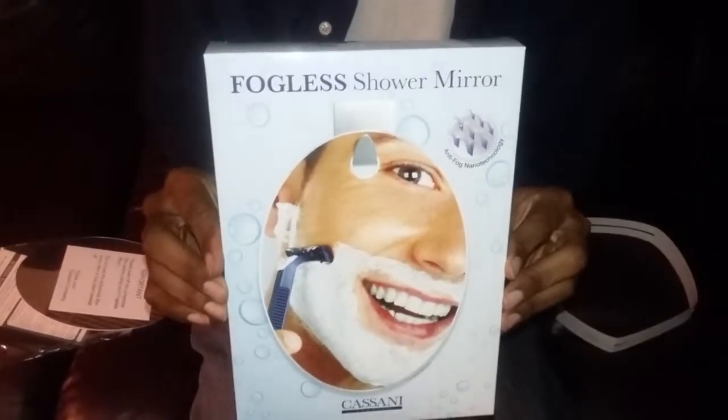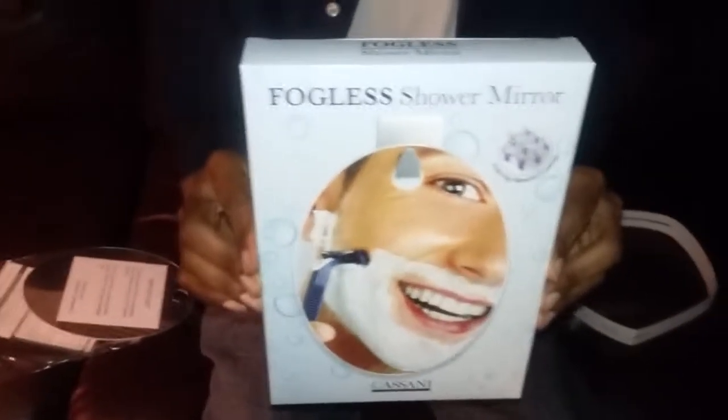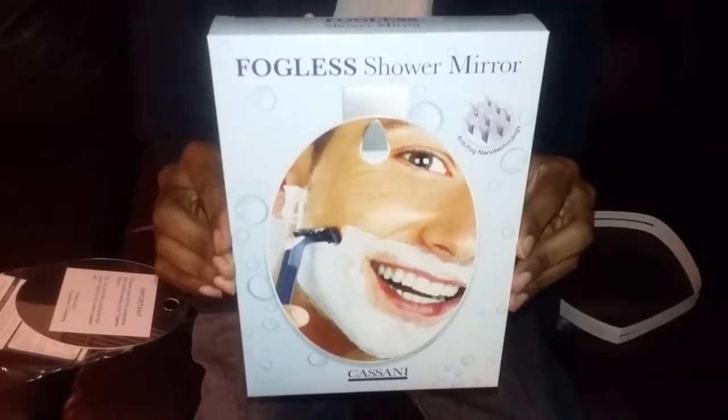And let's see the box again. Once again, this is the Fogless Shower Mirror by Kasani. You can purchase it on Amazon and I have provided a link below the video.